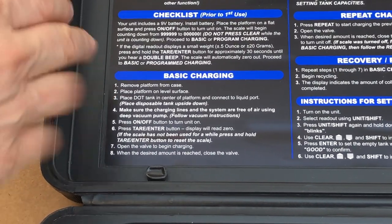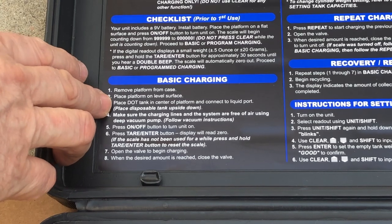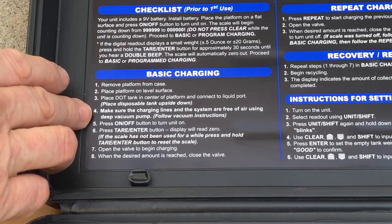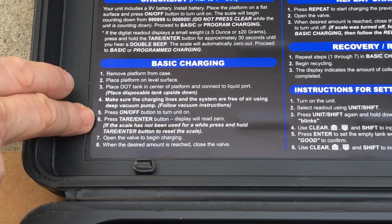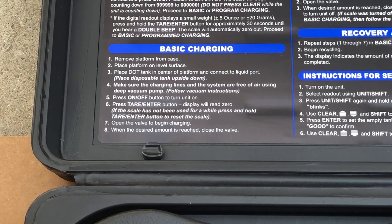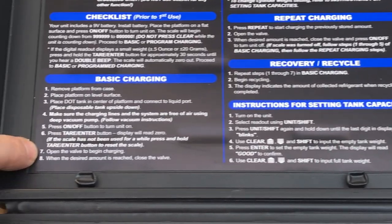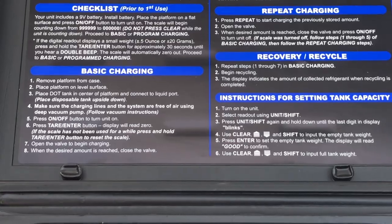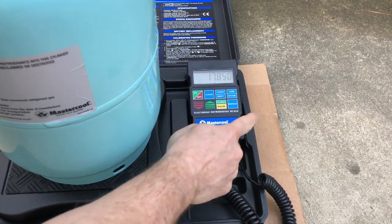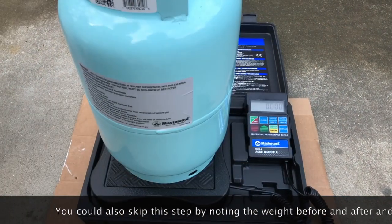You get the case on a level surface, the tank centered on the platform. If you've got a disposable tank you might want to put it upside down, but this is not a disposable tank. Make sure the lines have been purged of atmospheric air using a vacuum pump. Press the on/off button, then press the tare/enter button to zero it out, and open the valve to begin charging. For recovery, the instructions say to repeat steps one through seven of basic charging, then recover instead. We set our recovery cylinder on the scale, wait for it to show 17.850, hit the tare button to zero it out, and then as we put refrigerant into the tank we can measure exactly how much went in.